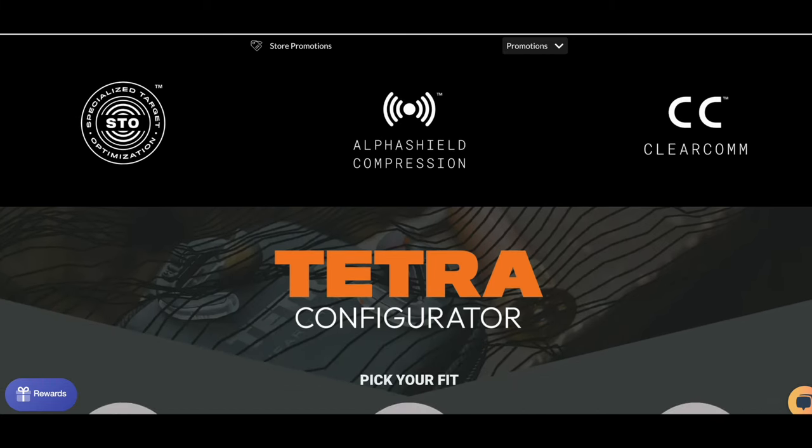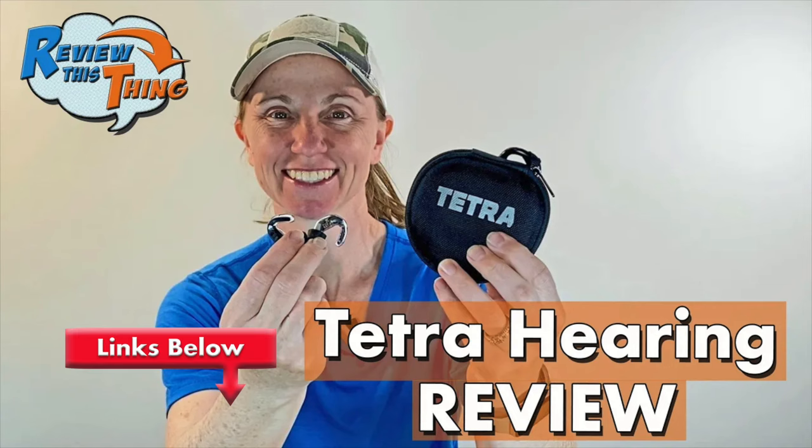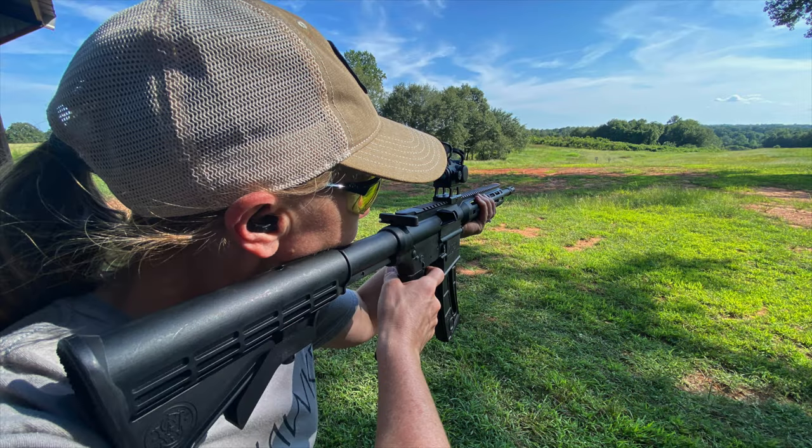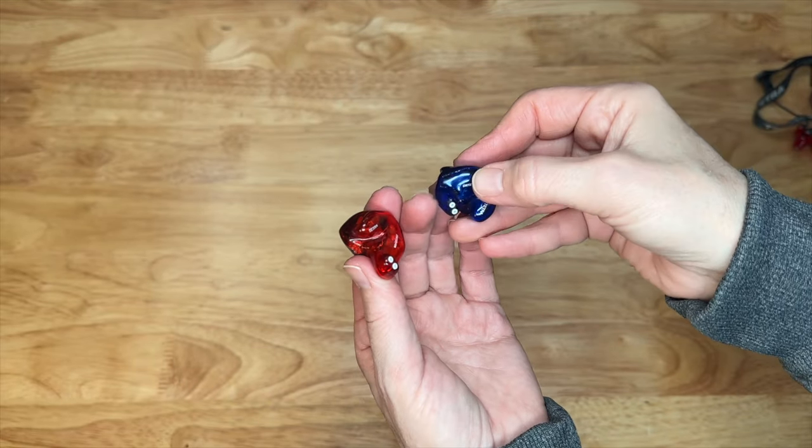A few years ago when I met the folks at Tetra Hearing, they offered me the opportunity to test out their Alpha Shields, and I'd been wearing those Alpha Shields pretty much every time I went into the woods or to the range, until last year whenever they approached us about the opportunity to try out the Custom Shields. They were kind enough to get Robbie and I both set up with a pair, but they do not pay us anything additional for these reviews, and they have no input at all into what we say. So you can know that these are completely honest.